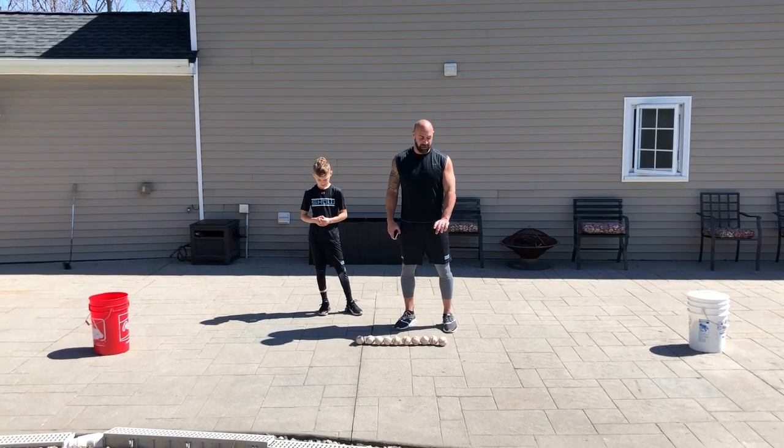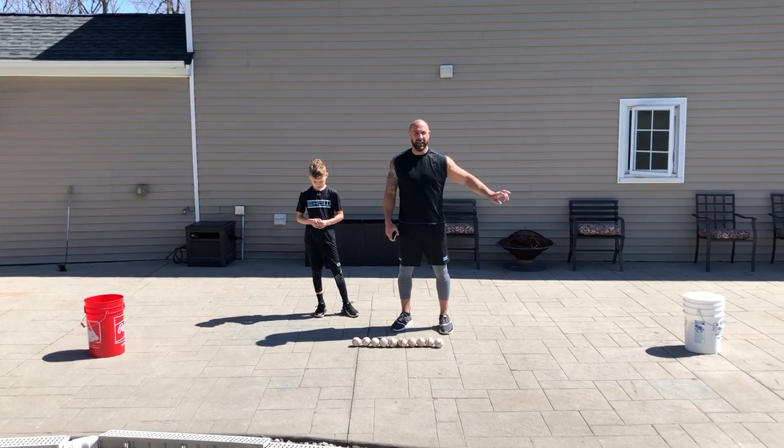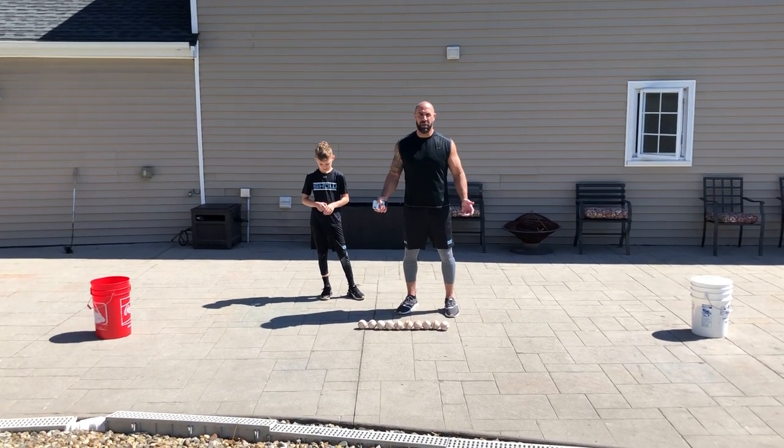Move to your left, pick up the furthest baseball to your left, put it in the left bucket. Time it, send me the video, and we'll pick a winner on Friday.